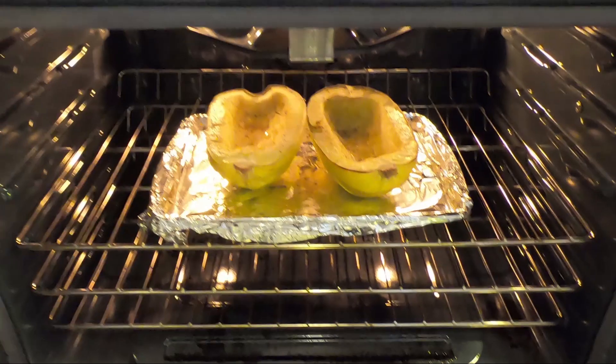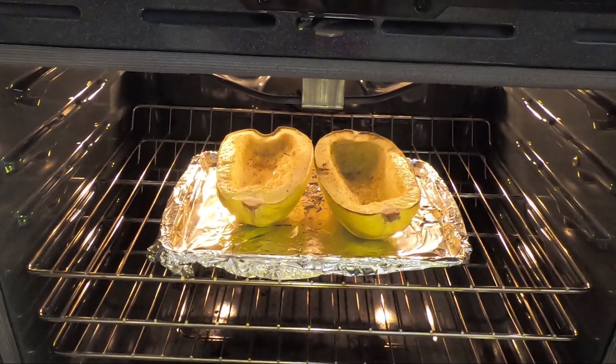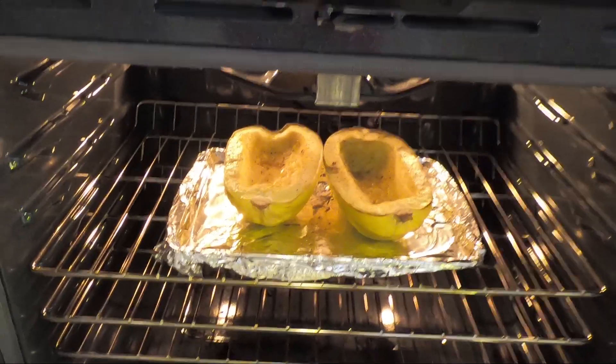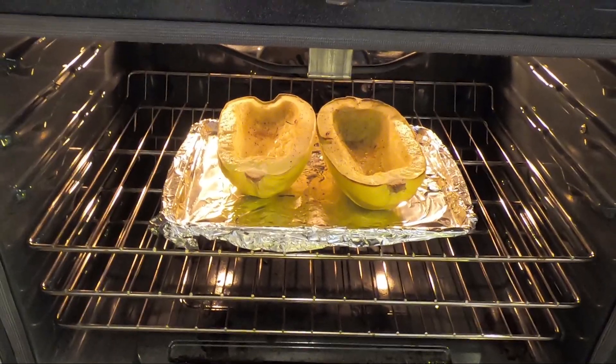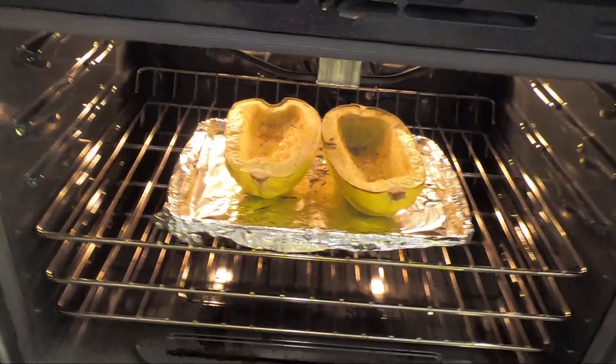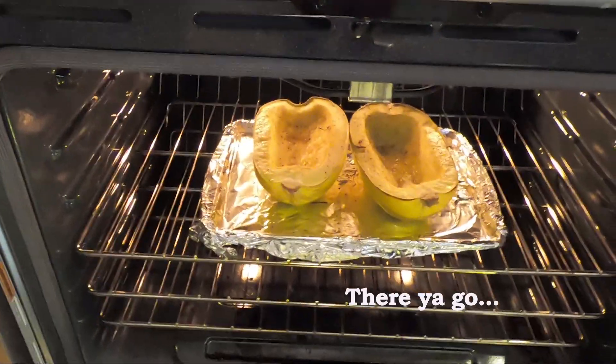I just realized that I totally put the squash in upside down. It's supposed to be facing down so it kind of steams itself. I'm going to take this out, flip it, and then bake it for another ten minutes.